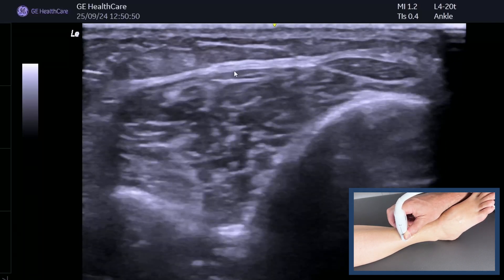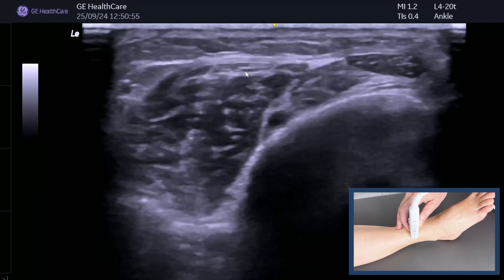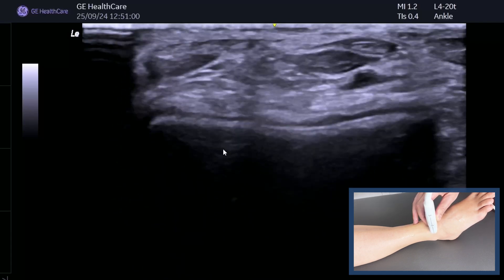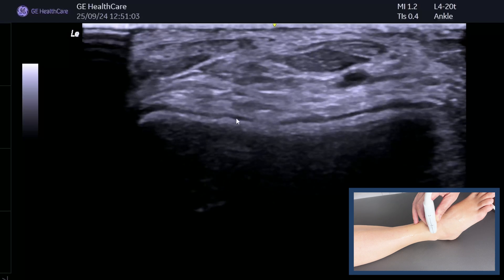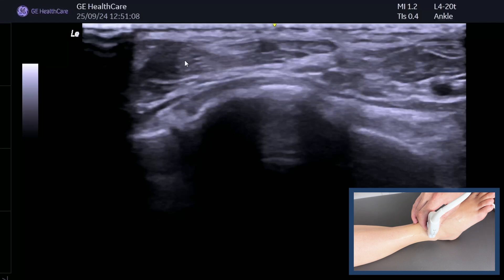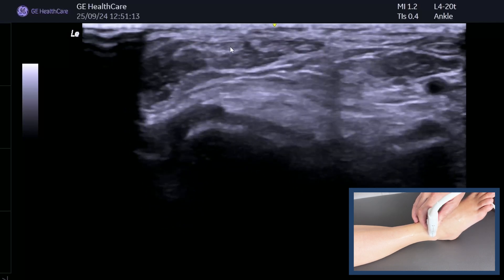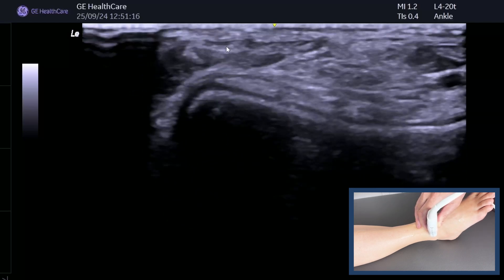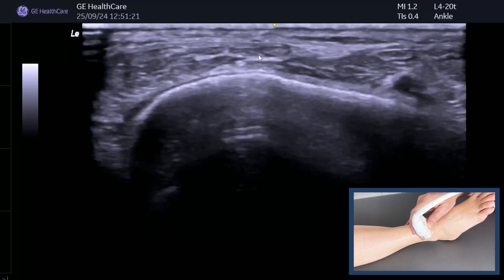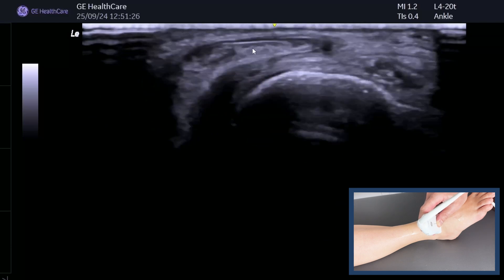We've found tibialis anterior and EHL — now what have we got more laterally? Coming back down, pick up EHL again just above the talar dome — the tibia falls away, talar dome comes up, and we know it's the talar dome because it has articular cartilage. Moving laterally, we can see another little muscle belly. I think this is extensor digitorum longus — but don't guess, prove it, because as we go further down, extensor digitorum should split into four tendons.